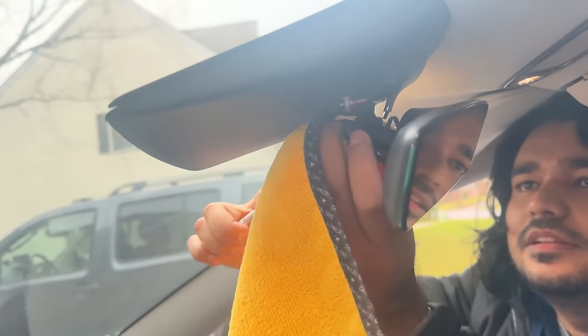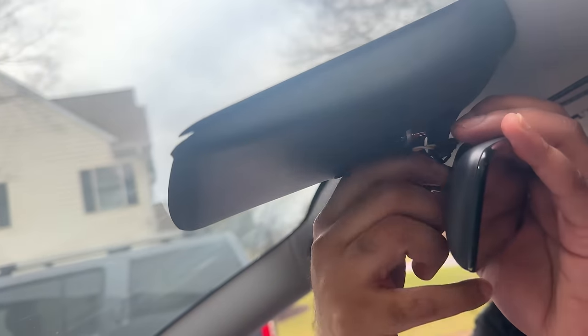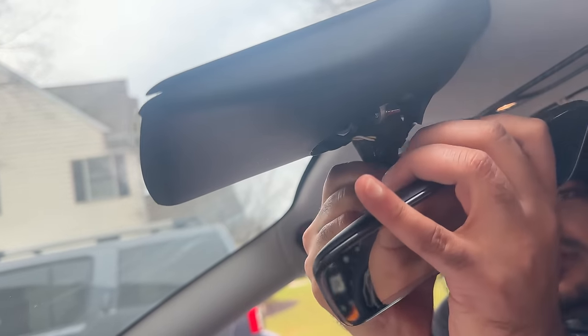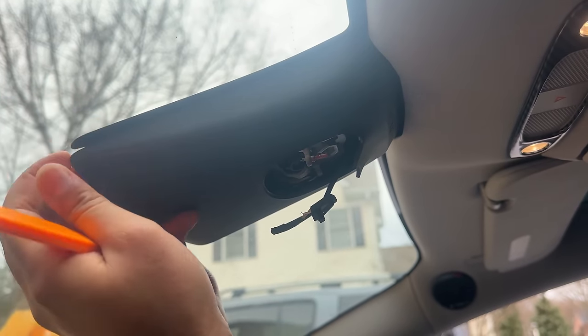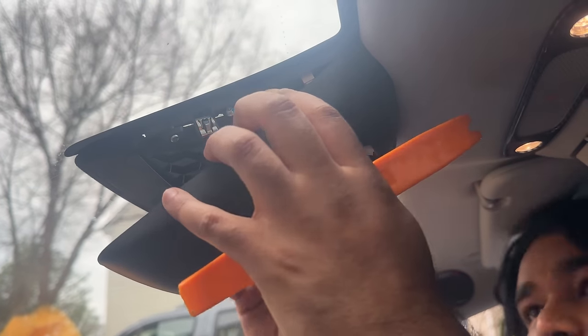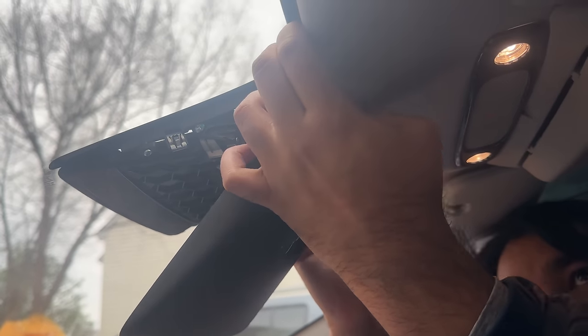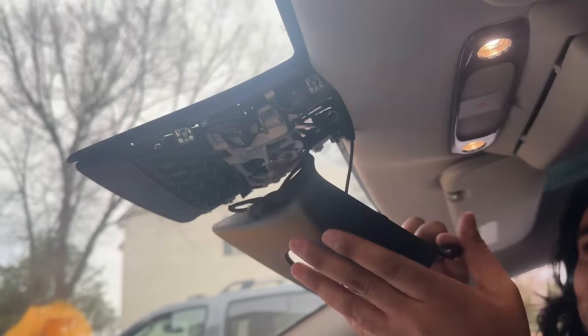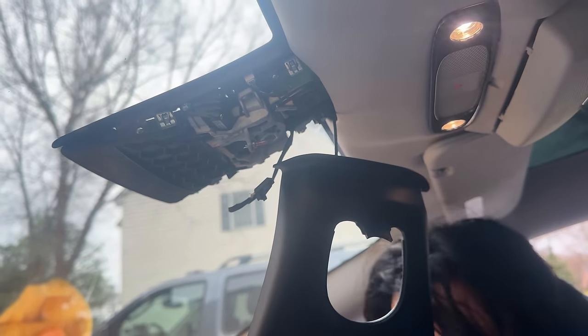Grab a microfiber towel and use a wrench or a pair of pliers to turn the mirror housing counterclockwise. Once you loosen this part, you can then use your hands to turn it further and completely remove the mirror. To make this installation easier, let's remove this top bracket by simply prying it out — please be really gentle to not break anything. Work around the headliner to pull the inner part out. You don't have to remove the camera wire; the goal is just to route the wire through the headliner.